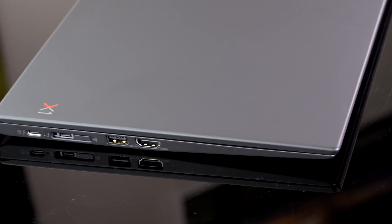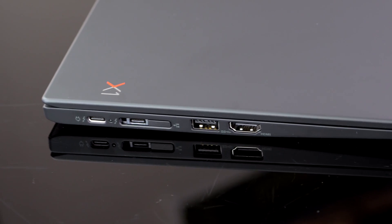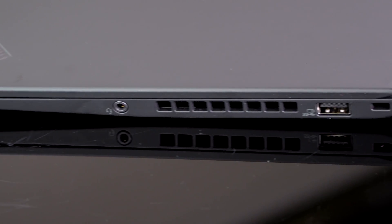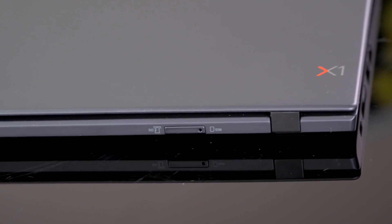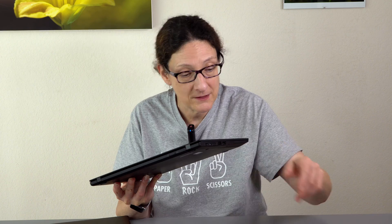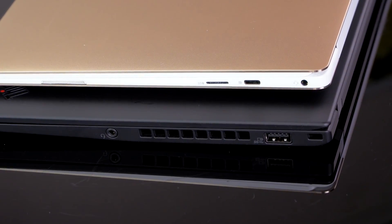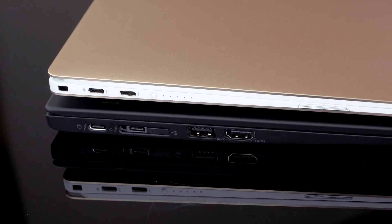The ThinkPad Pro dock sells for $250. They keep changing docks at Lenovo. There's also a proprietary Ethernet dongle adapter available. Beyond those, you still get more ports: two USB Type-A 3.0 ports, HDMI, a headphone jack, micro SD card slot, and a nano SIM slot on the back with optional 4G LTE. Compare that to the Dell XPS 13 9370 which just has USB-C/Thunderbolt 3 ports — this is much better equipped for business use, connecting to printers, projectors, whatever you need.